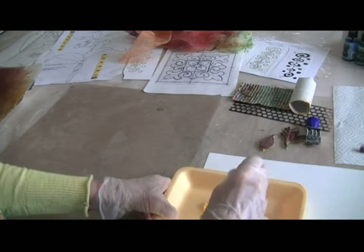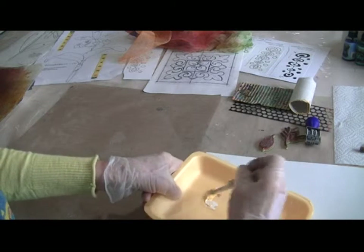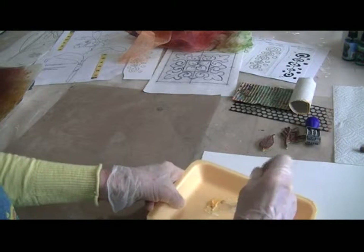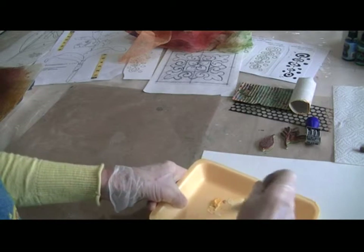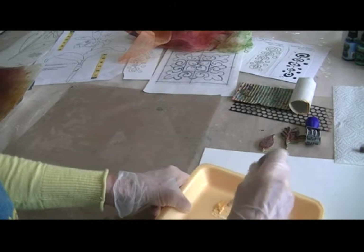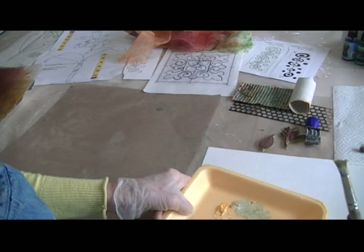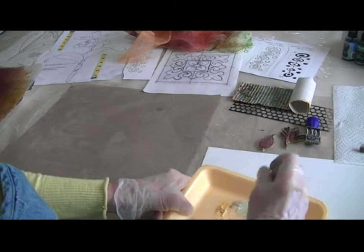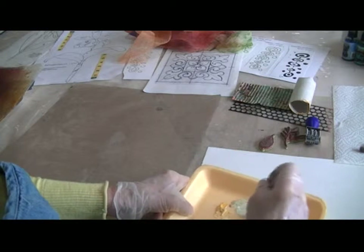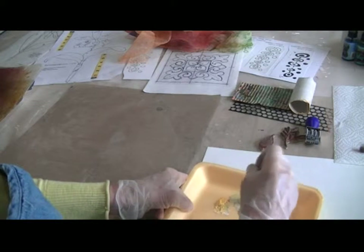I have a little bit of white acrylic paint here on my tray. I'm going to mix in a little bit of yellow to soften it and a little tiny bit of black to tone it down. I keep mixing and dabbing — I'm using a stencil brush — until I like it.